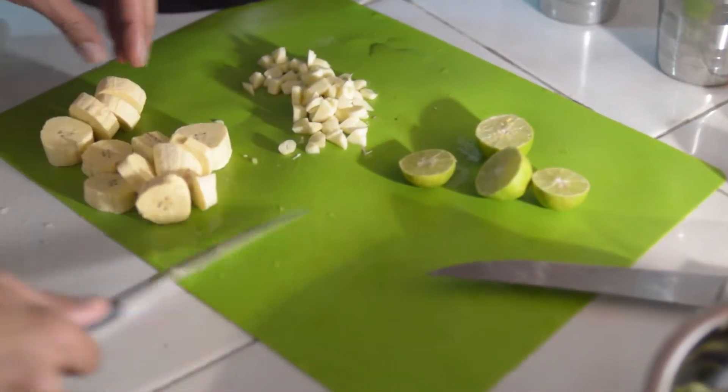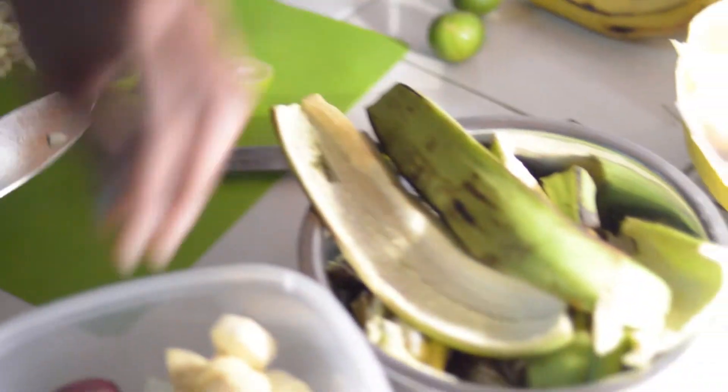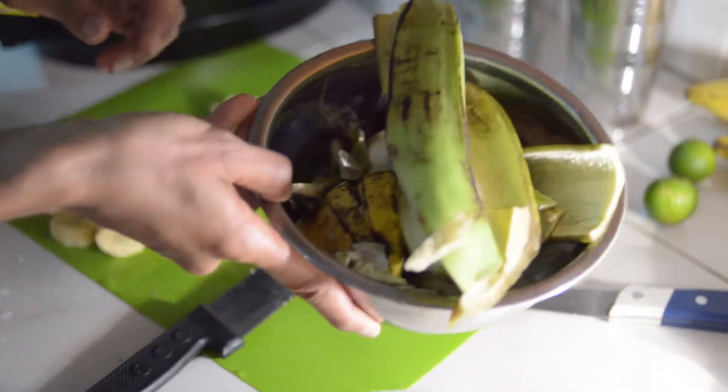So right now we've chopped up some fresh garlic, some fresh plantain — these are the skins right here — and we've also got some sweet potato. You'll notice that we put all our compost in this little bin right here, and this goes to our goat, Shayla.